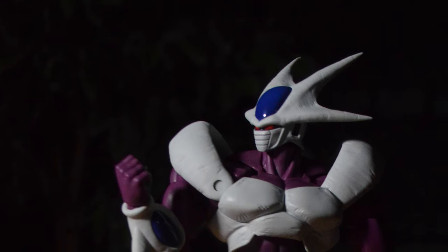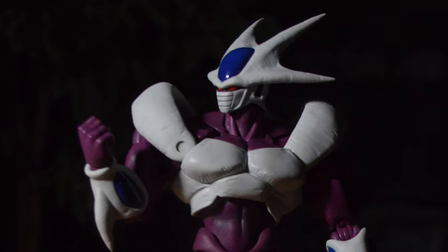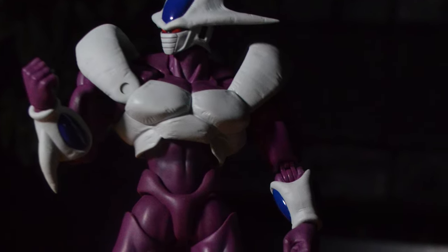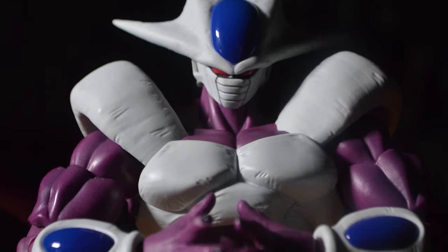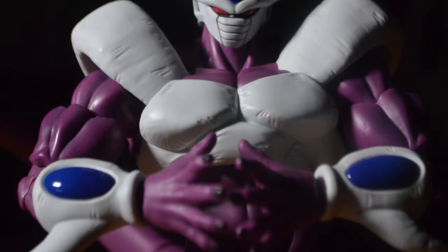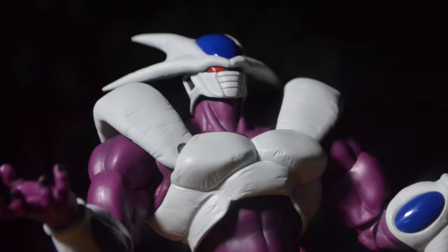The first set of hands is a pair of fists — great for punching or just standing there with clenched fists, like he just got duped by Goku. The second pair are the blaster hands, which also work as more of an evildoer's thinking pose. I think these are really great and can show a lot of expression.